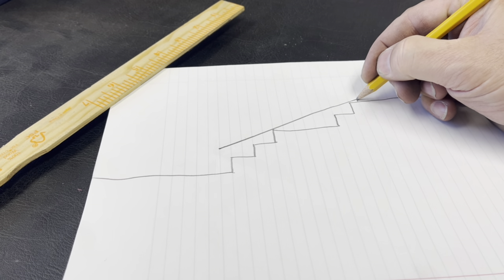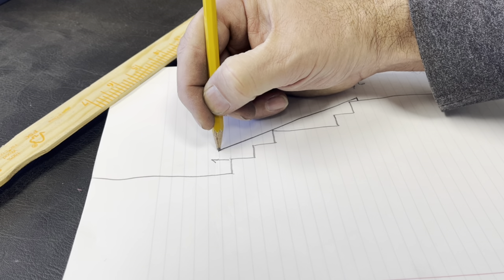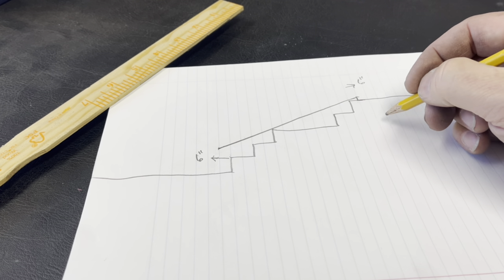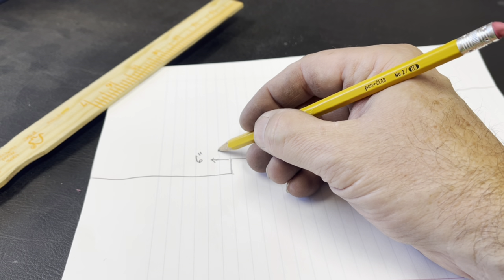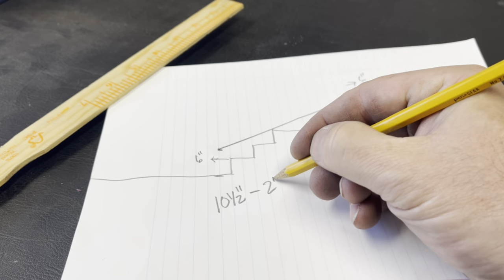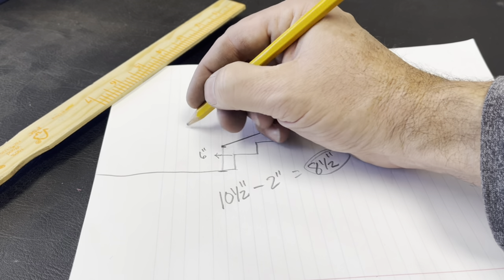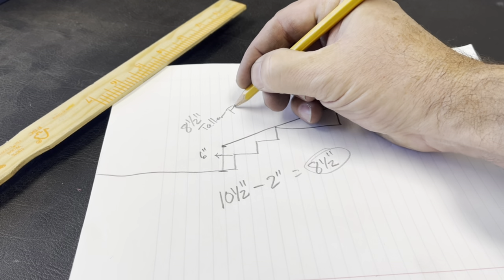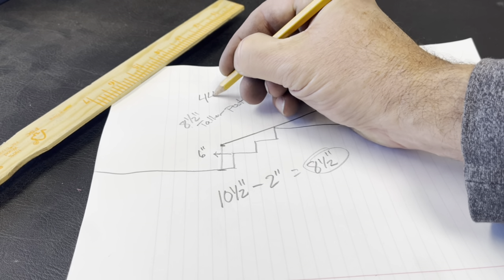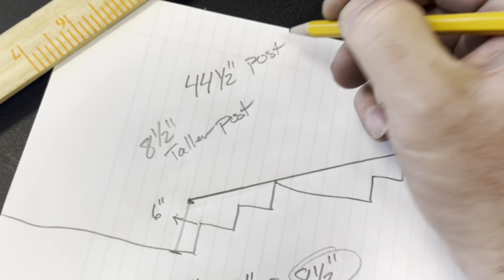Another part of the plan is the actual height of the post. We are six inches off the step with each end of the rail. On the top side we are two inches from the bottom, and on the bottom end we are ten and a half inches. The difference between ten and a half and two is eight and a half inches. We want our rail to be thirty-six inches high, so we're going to add eight and a half inches to the bottom post — making the bottom post thirty-six plus eight and a half, which is forty-four and a half inches.